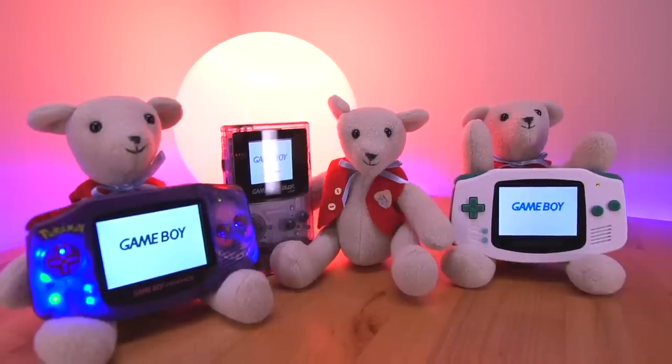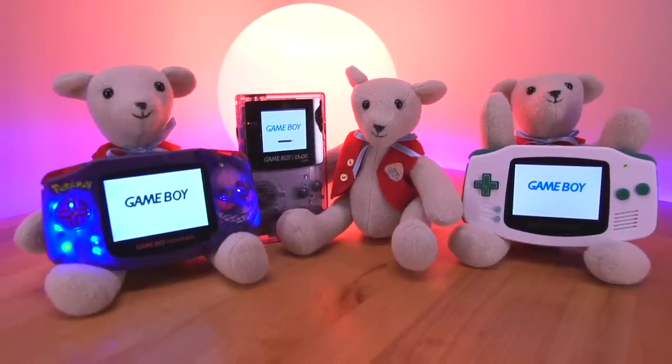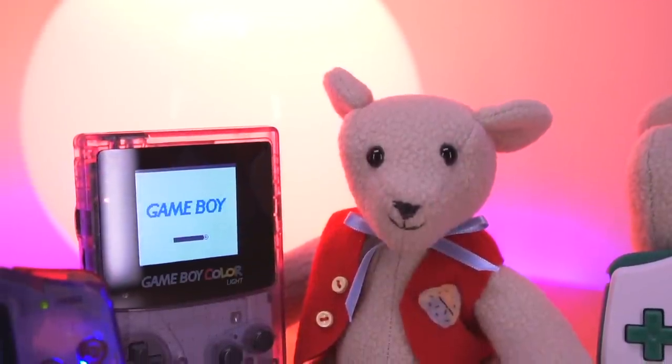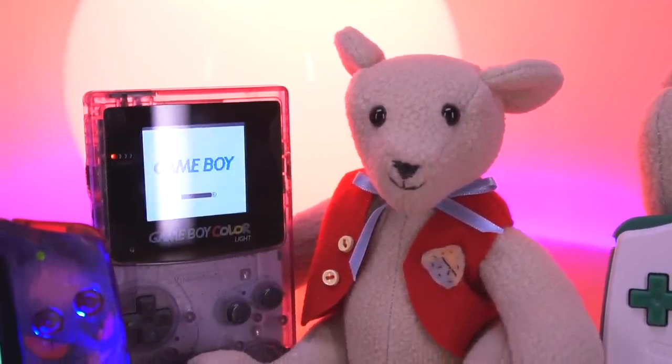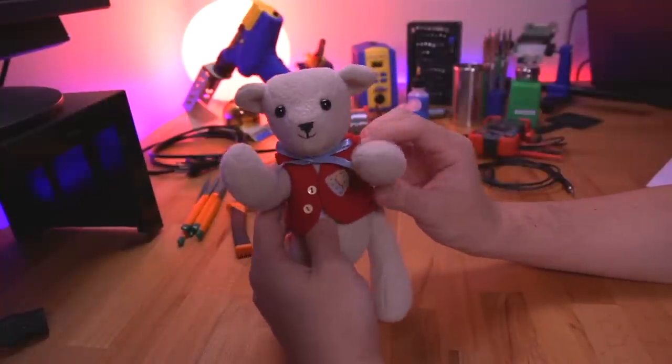Now let's talk about the giveaway. I'll be giving away two Game Boy Advance consoles that I modded on this channel, as well as a Game Boy Color — one of the first Game Boy Colors I ever modded. With each of those consoles I'll be giving away a custom Macho Nacho teddy bear made by my mom, who gifted them to the channel to show thanks for all the support. My mom spent hours making these and they came out really well. For details on how to enter, check the pinned comment below. That does it for this video — I'll see you next Thursday!